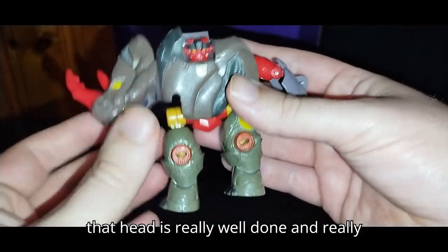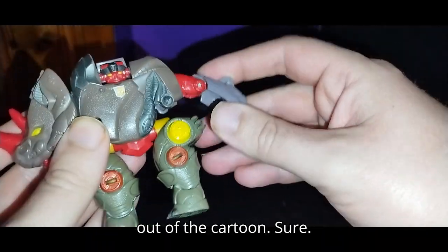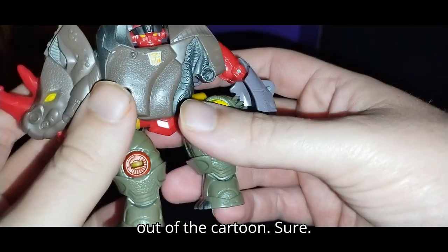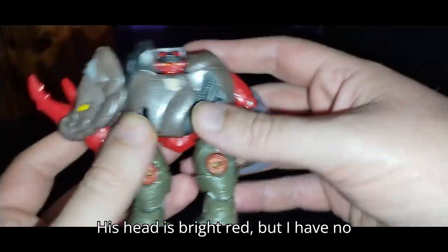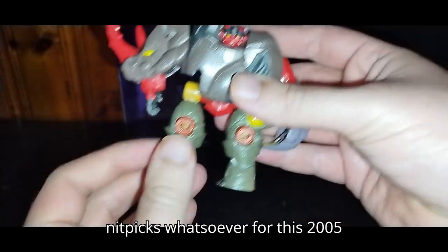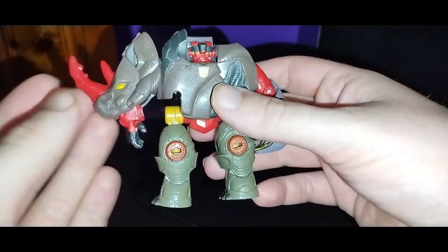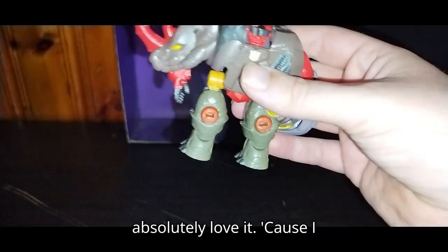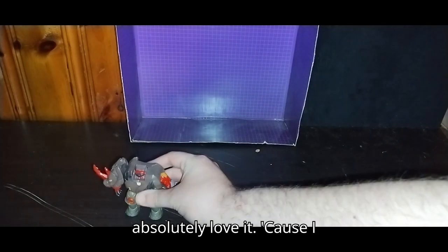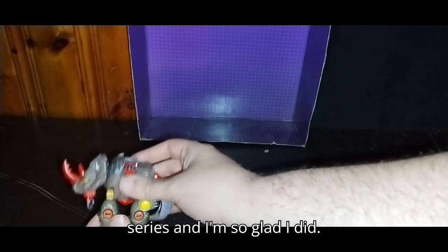Look at that — the head is really well done and really well sculpted. It looks like he just came out of the cartoon. Sure, his head is bright red, but I have no nitpicks whatsoever for this 2005 figure. I don't know if this is accurate or not, but it's accurate enough to me where I absolutely love it, because I just watched the Transformers Cybertron series and I'm so glad I did.